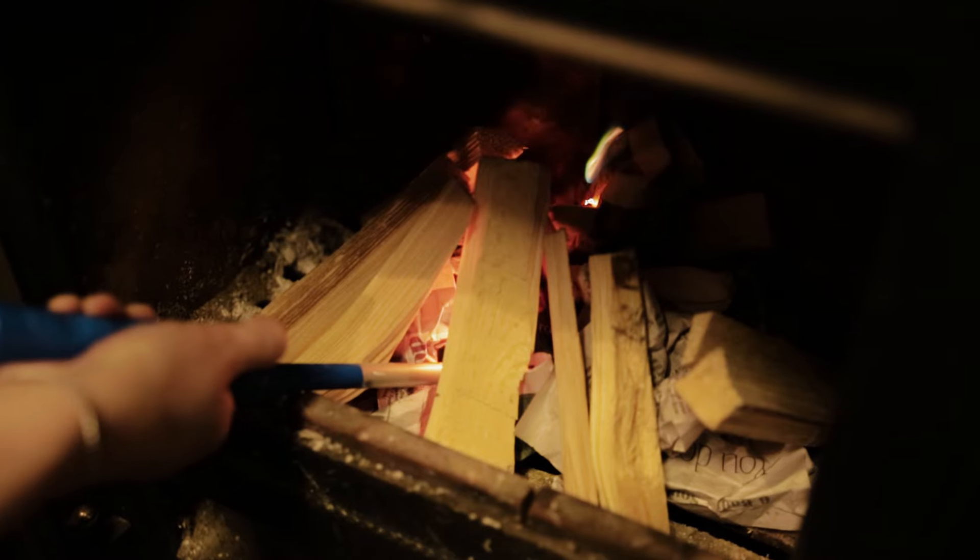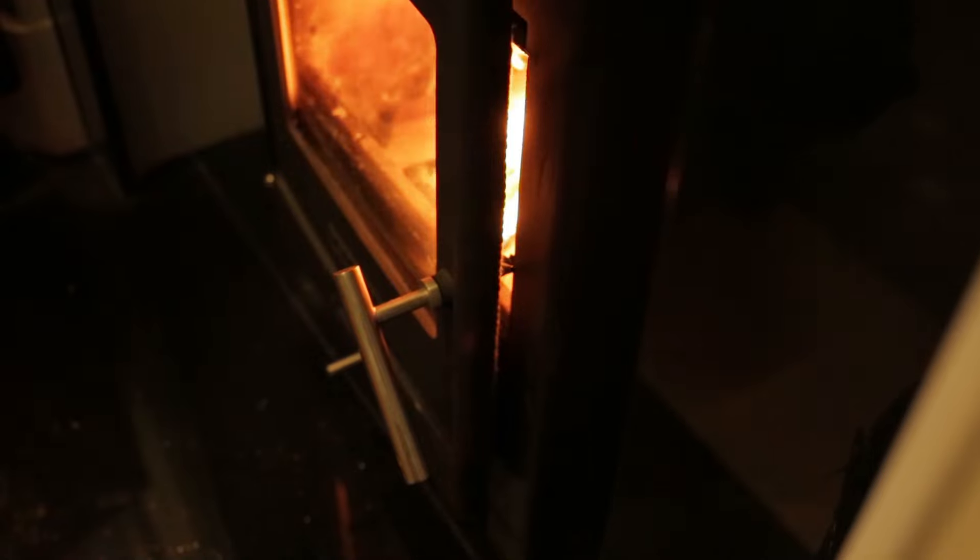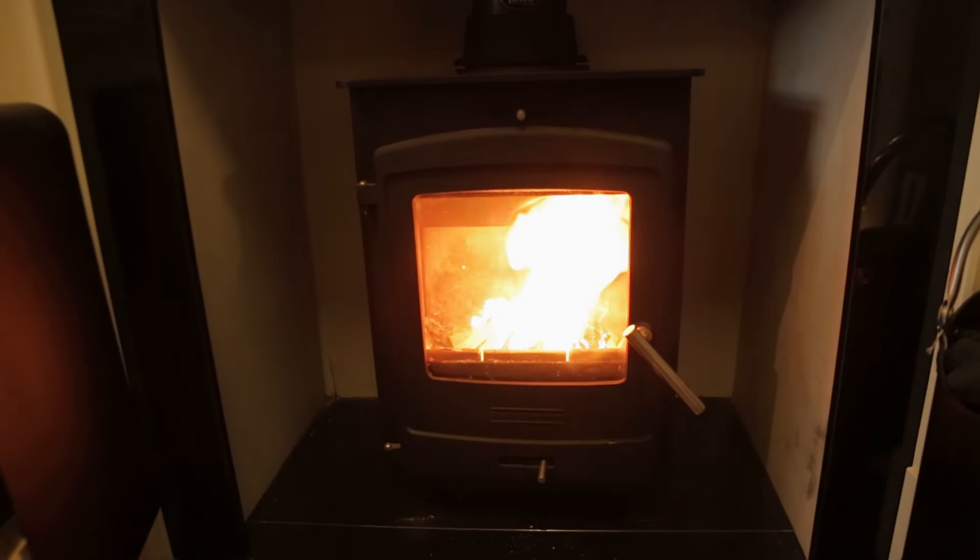Light the fire lighter or paper, leaving the door slightly ajar. This will help the heat travel up the flue and minimise condensation on the glass.